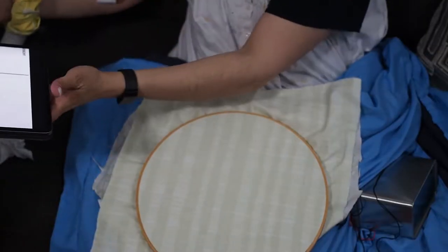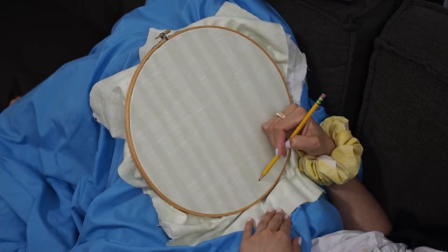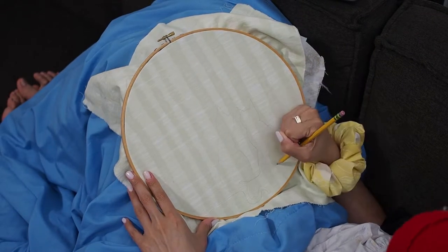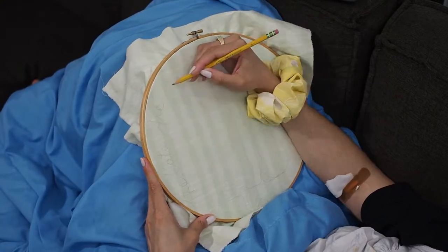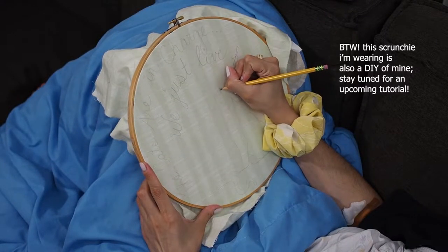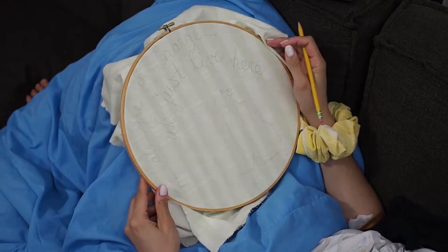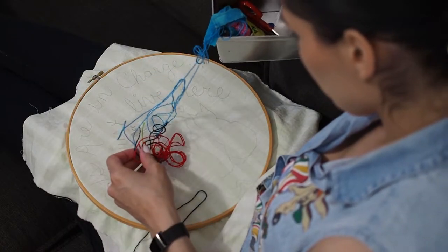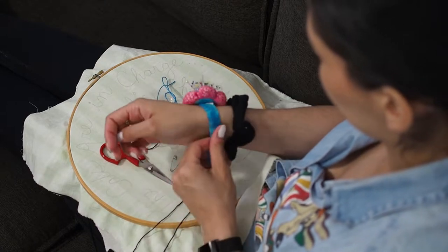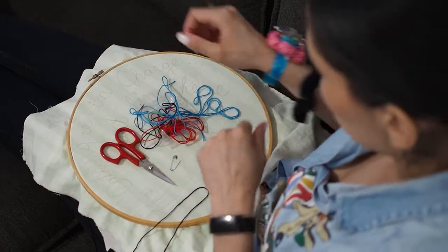I decided on line art and googled some cat line art, finding one that suited MJ and Sage very well — their love-hate relationship, you know. I went in with a regular pencil; I don't have fabric markers at the moment, but it worked just fine. I added in the line art with a few adjustments, put a couple of hearts right on top of them, and then chose a phrase to arch over: 'The cats are in charge, we just live here.'